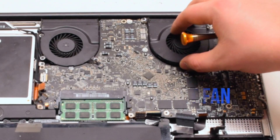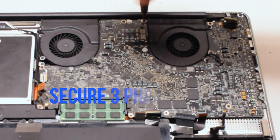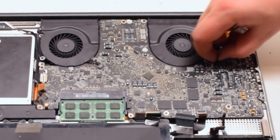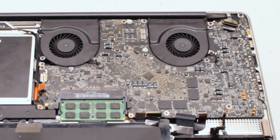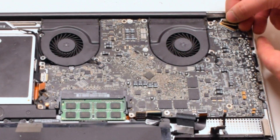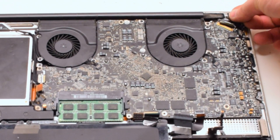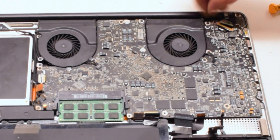Install the right fan, again securing it with 3 Phillips head screws that were left in place. Reconnect it to the logic board — it is important not to forget these connections; make sure that they are nice and tight. Connect the LVDS cable next. Gently slide it into the socket. Be very careful as this is one of the most fragile connections. Lock it in.